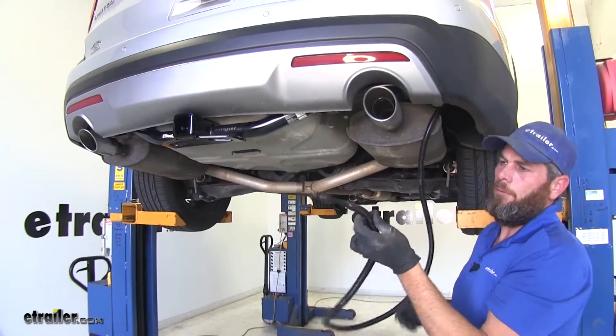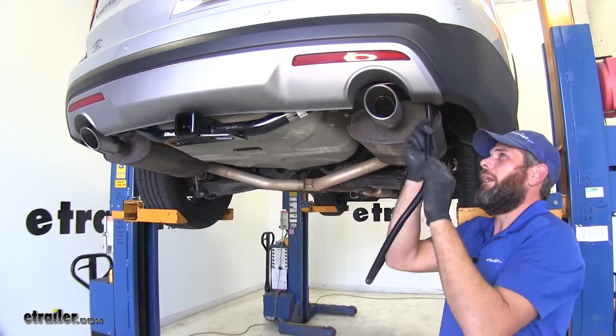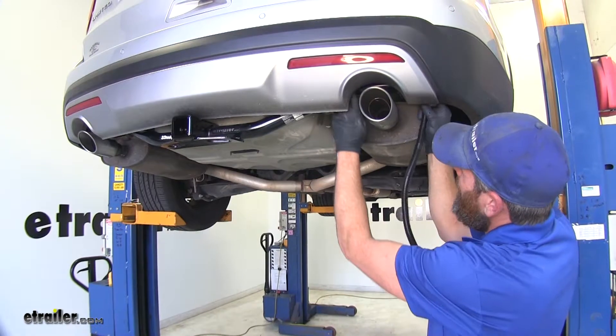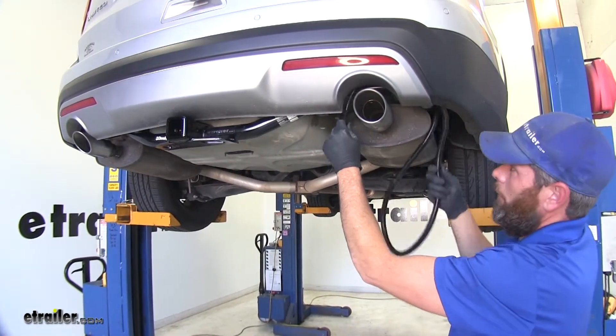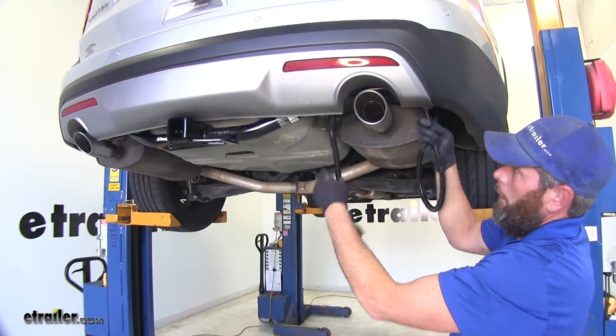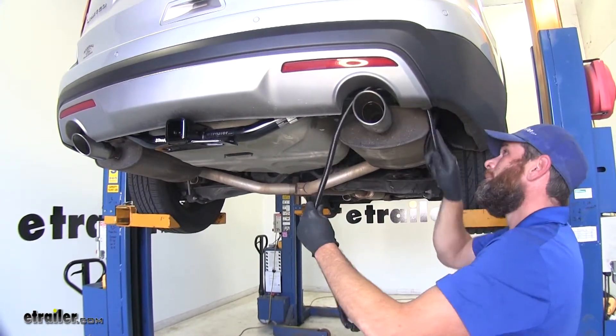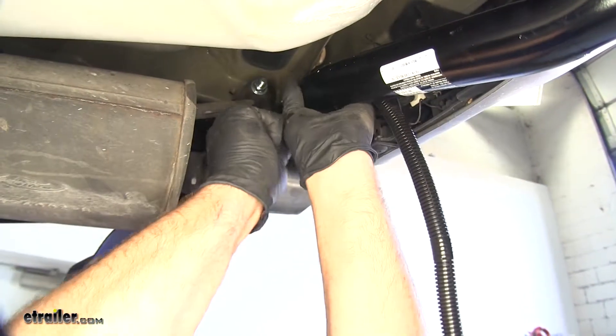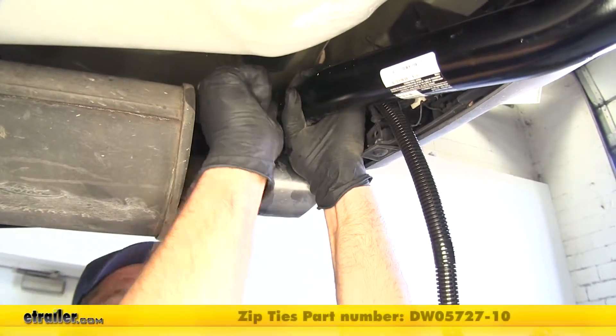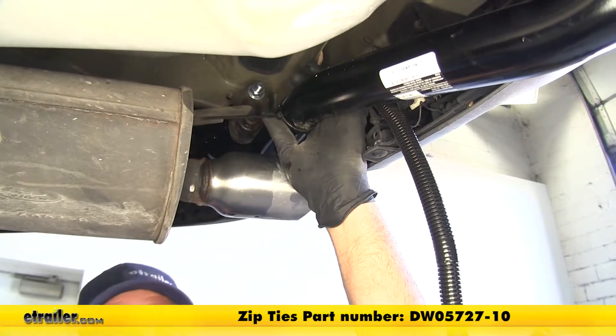Now the other end we're going to route over to whatever position you've decided to mount your plug at. You do want to keep it up and away from the exhaust here - you don't want this wire to rest on your muffler. Then I'm going to use some zip ties and just secure right off to the hitch. That's why we wanted those that were a little bit longer.